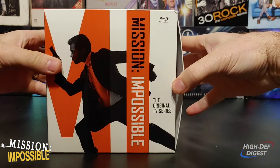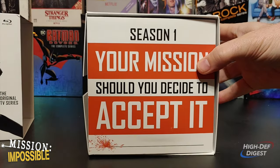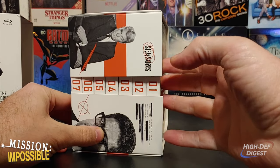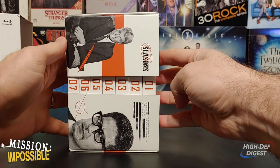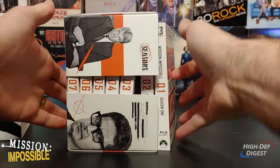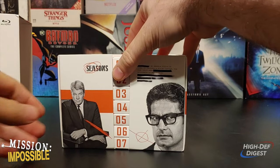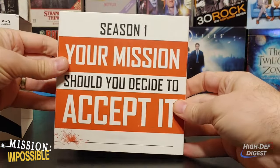When removing the Blu-rays from the box, you will need to be very careful. The box holding each individual season set is very flimsy, thin paper. If left alone, the discs will simply fall down, as you can see. It is best to lay them flat and remove seasons as you would like.